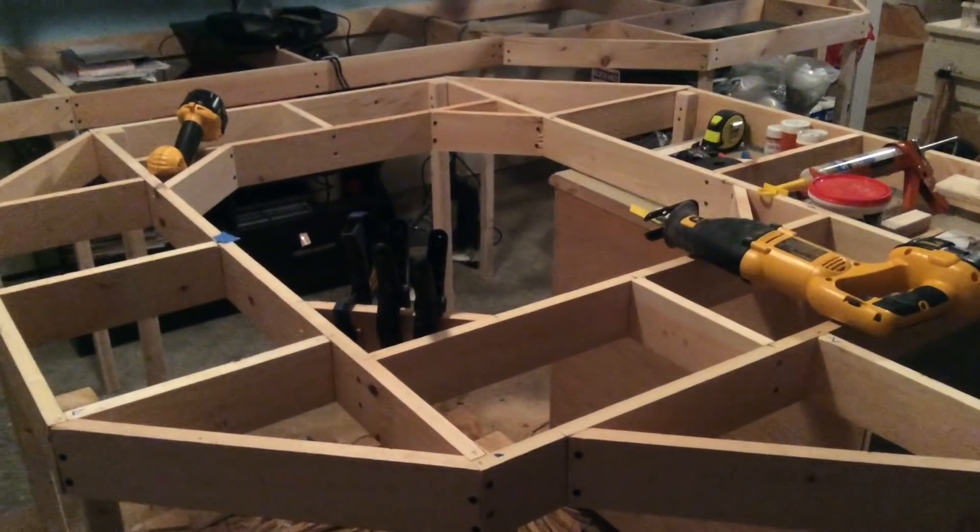Hey everyone, Steve here back on the SoCal end scale layout. It's time for another video update. It's been a few weeks since we did one. I got some pretty good changes since last time, and of course hope everyone had a great Thanksgiving. We got some work done on the layout over the Thanksgiving holidays and been working on it since, so stick around and we'll show you guys what we've been up to.